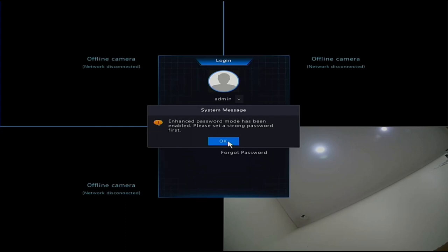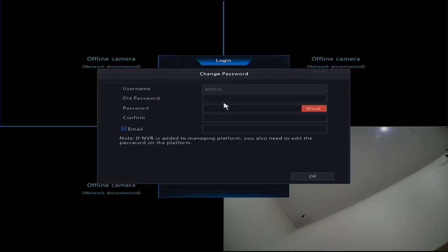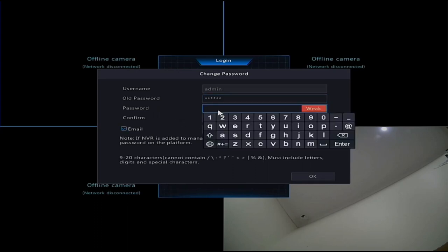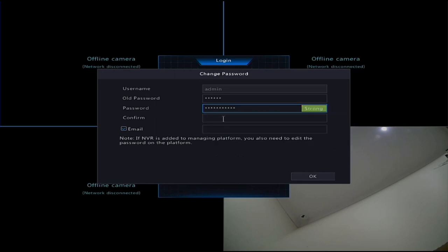It's going to ask you to put in an enhanced password for security. Enter the old password and then put in a new password - it needs to meet certain criteria shown on screen and must be rated as 'strong'. Type in a password until it shows as strong, then repeat it to confirm.